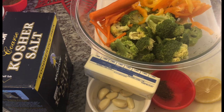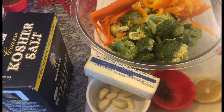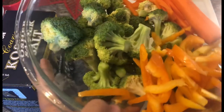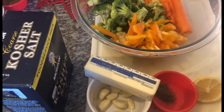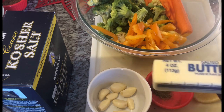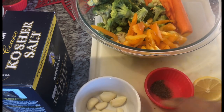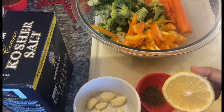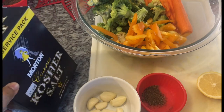These are the ingredients we'll be using for our sautéed vegetables. In this bowl I have some broccoli, bell peppers, and carrots. You can use whatever vegetables you prefer — I usually add cabbage too, whatever I have on hand. I also have a stick of salted butter, some fresh garlic, black pepper, and half a lemon.